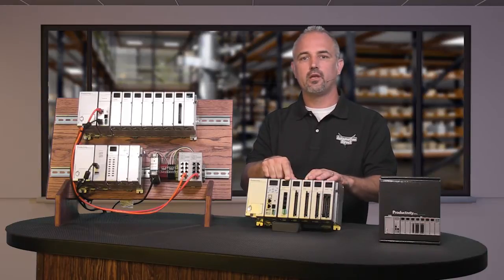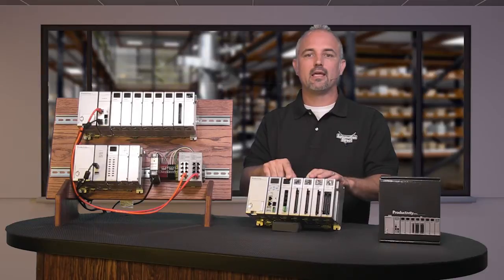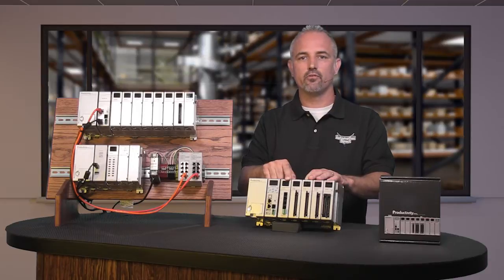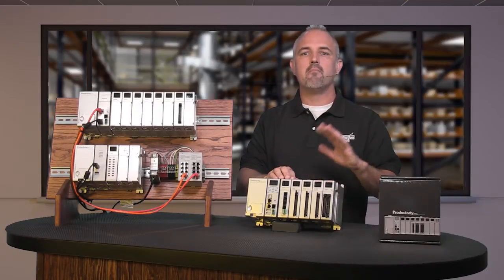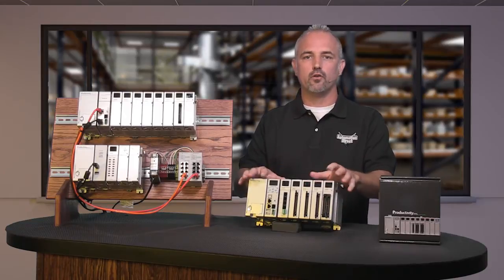This new SCM Serial Communications Module for the Productivity 3000 Controller family gives our customers the option to add more serial ports, allowing the connection of many peripherals such as barcode scanners, drives, weight scales, printers, HMI displays, and most any Modbus or ASCII device into one control system.